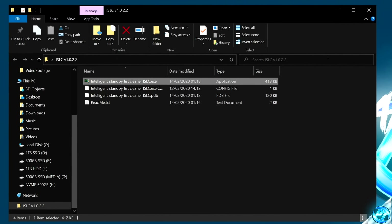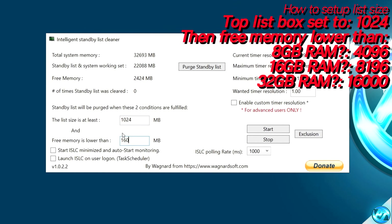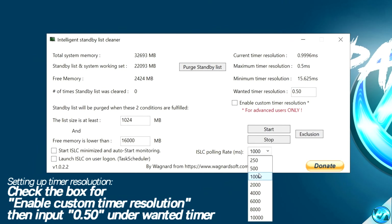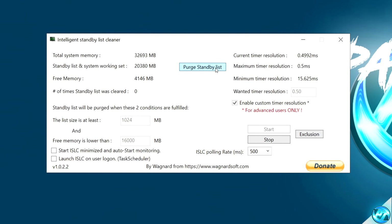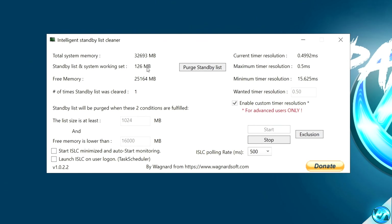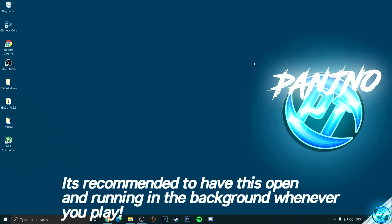Double click on the folder, then double click on the Intelligent Standby List Cleaner.exe. For the first box on the left-hand side, set this to a value of 1024. The second box needs to be set to half of your total system memory — I have 32,000, so I'm going to set this to 16,000. Navigate over to Wanted Time Resolution, remove the current value, and put in 0.50. Then navigate down to ISLC Polling Rate — for lower to medium-end PCs set this to 1000, and for medium to high-end modern gaming PCs set this to 500. Navigate up to Enable Custom Time Resolution, select Start, then select Purge Standby List. Applying this optimization allowed me to remove 20 gigabytes of used memory from my standby list. Simply open it up before playing your favorite game, make sure the program is started, minimize it, and leave it running in the background.